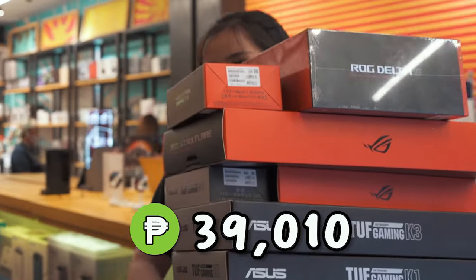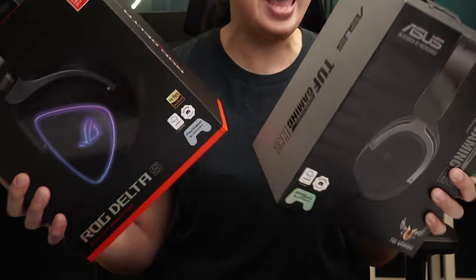I know everyone has been waiting for this, but this is finally the second series. And if you're wondering what the third part of the series is, it's going to be unboxing and giving away the headset.